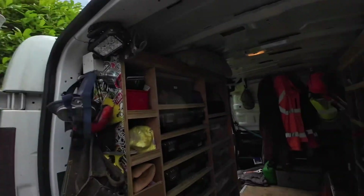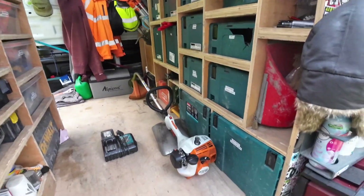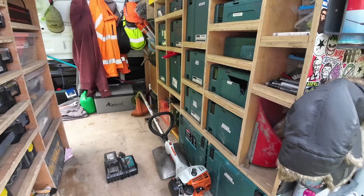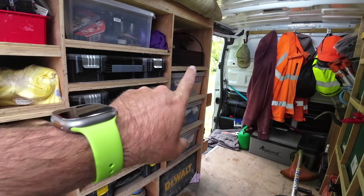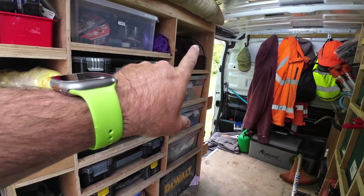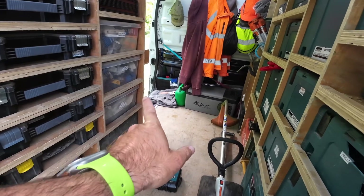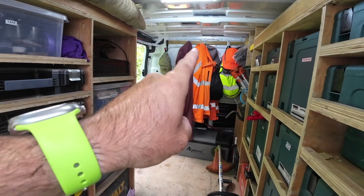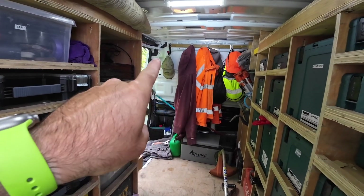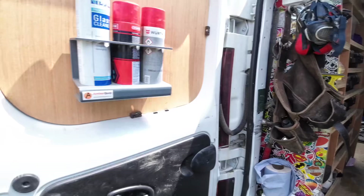I'll just flip around now and show you what it looks like. I'll turn the lights on — it looks pretty much the same as before. The extra bits I've put in are this little area here where the battery is, I'll show you in a minute, there's a fridge there now, and the kettle is around on the side. I had some hanging hooks on the side but I've now put my hanging hooks here with all my coats and what I need.